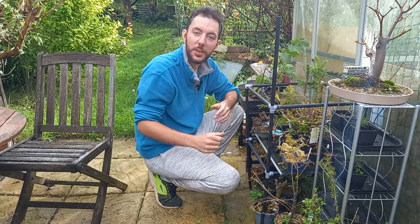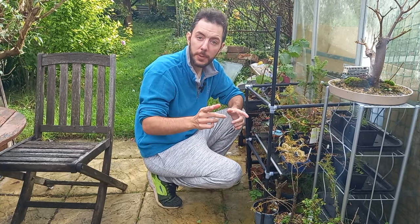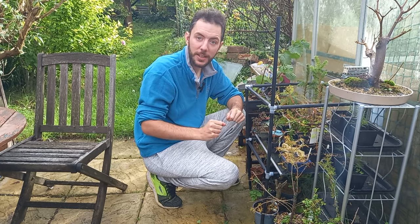Hi everybody and welcome back to Not Another Bonsai Channel. I'm really glad you joined me today because I received something in the post from a fellow YouTuber and I was excited to have a look at it and see what he sent me.